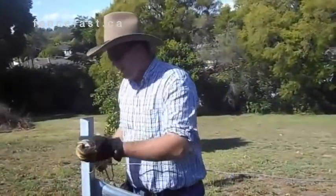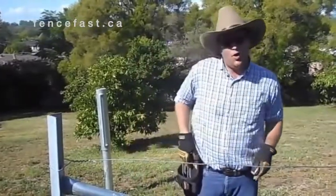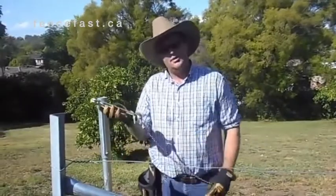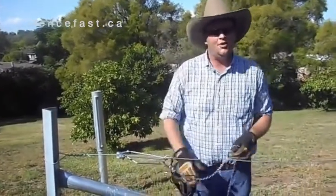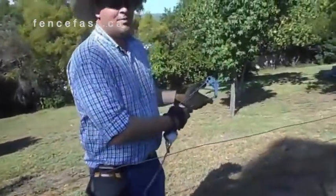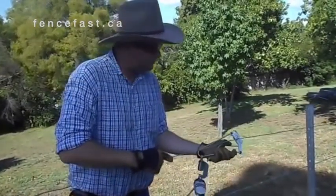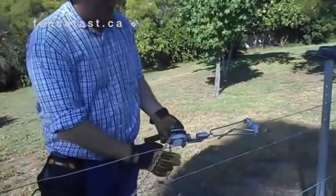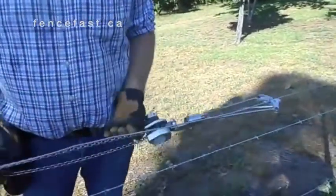So if you are mending a fence, or a bit of wire mid-strain, the Circa has come with another set of grabs. Simply attach it to the hook. Attach it on like we showed before, grab the other end — imagining this was a break — put this set on, and the same way, make sure it's in the tension mode. Take up any slack you may have, and then wind away.